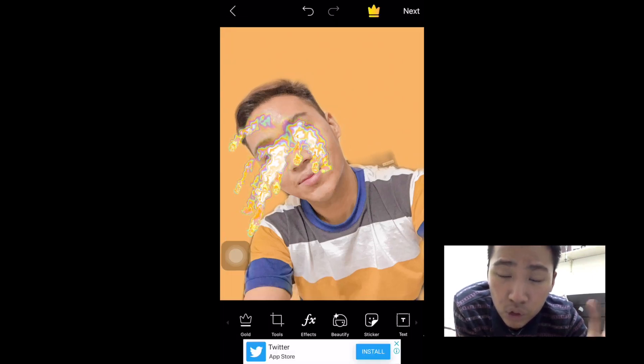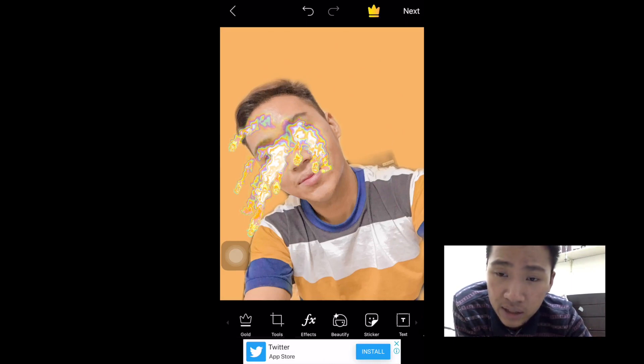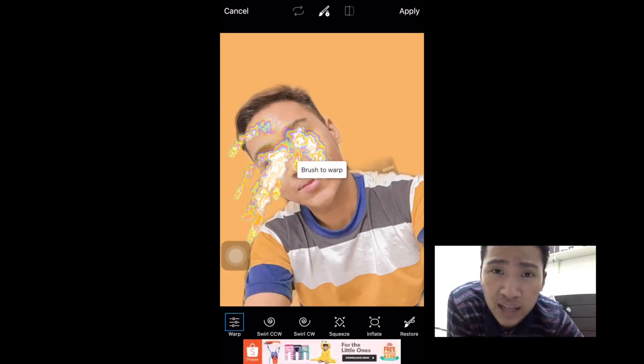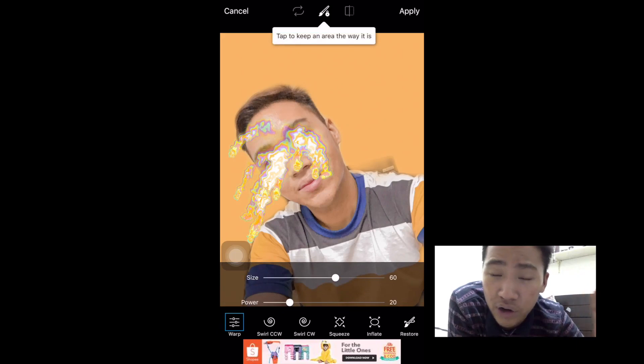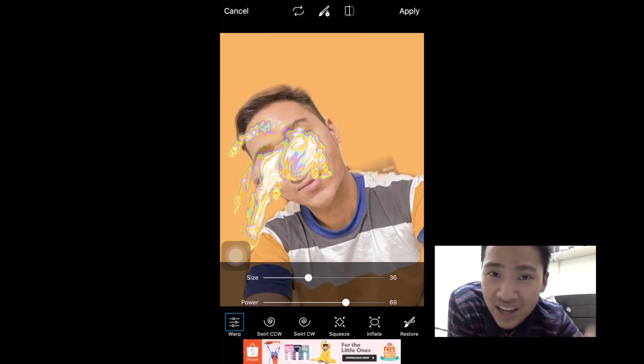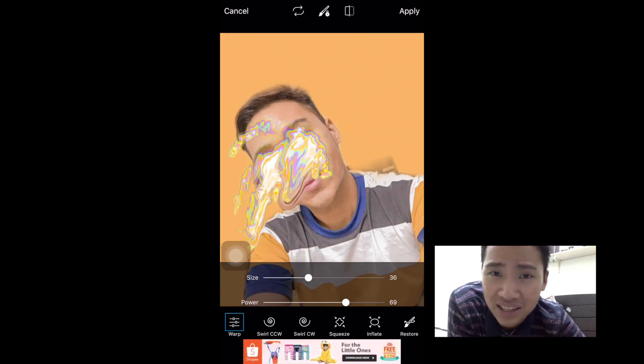Go to the tools again and select the stretch icon. When you use that, adjust the size of the stretch and then drag down the holographic on your face. Try to make it blend so it looks like it's pouring down on your face. Basically, that's the final edit.